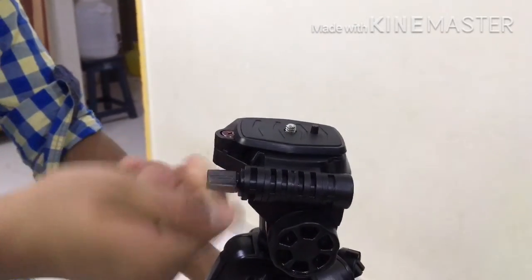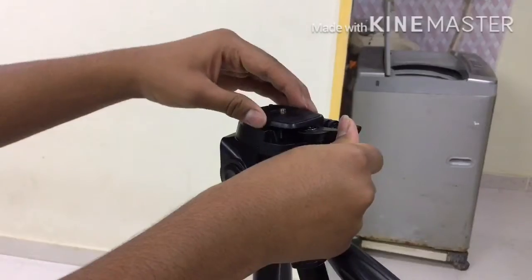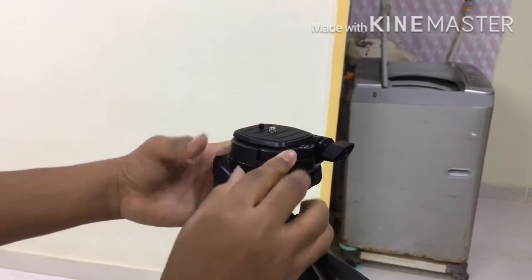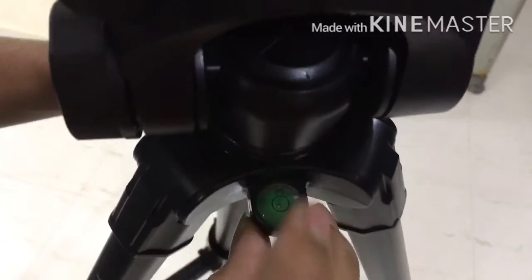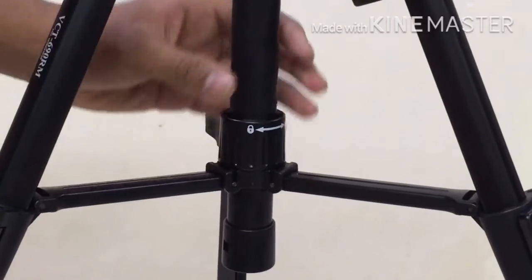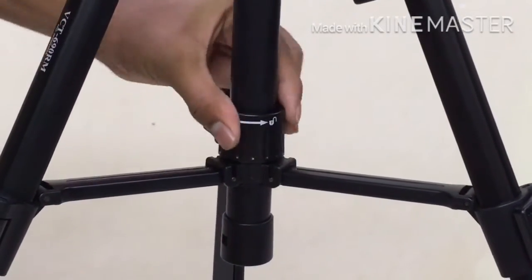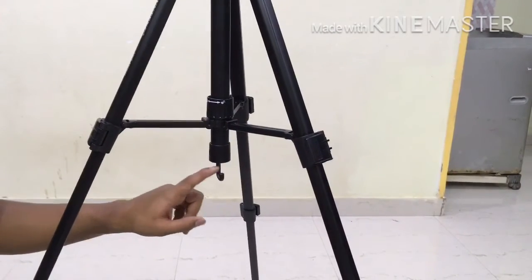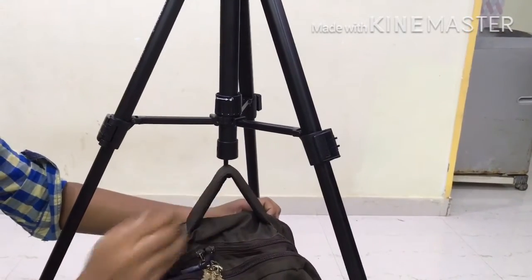If we loosen this screw, the head of the tripod can be tilted vertically and horizontally. If we tighten the screw, the tripod will remain at a specific point. If we pull this lever, the quick release plate of the tripod can be removed. The tripod comes with a bubble leveler which shows the stability of the tripod. If we unlock this lever, the level of legs can be adjusted; if we lock this lever, the legs remain at a specific point.